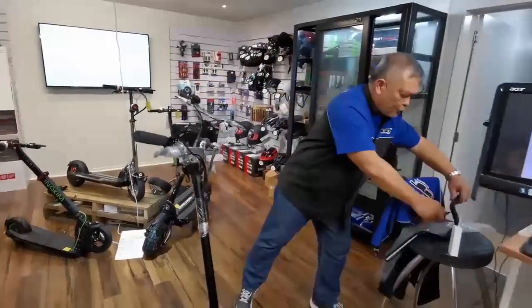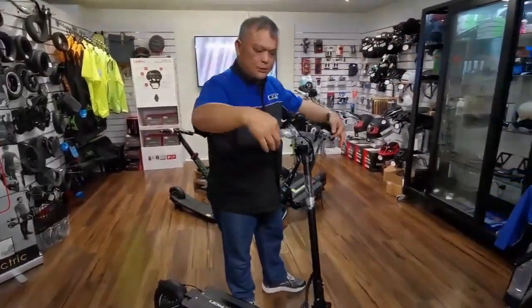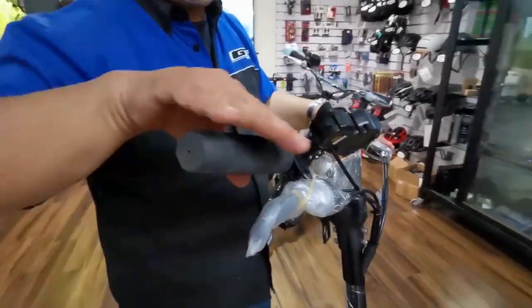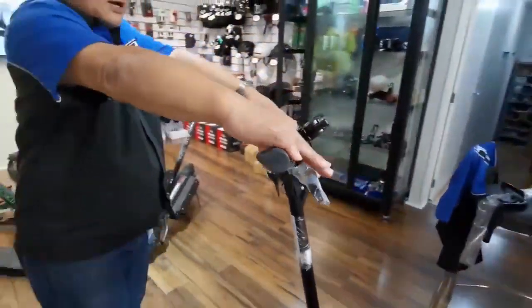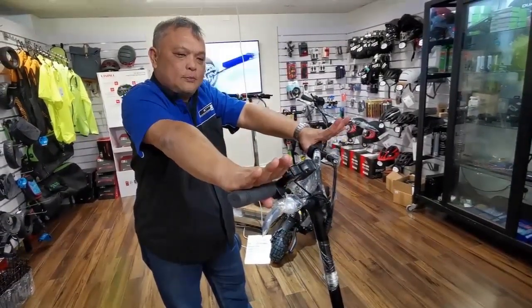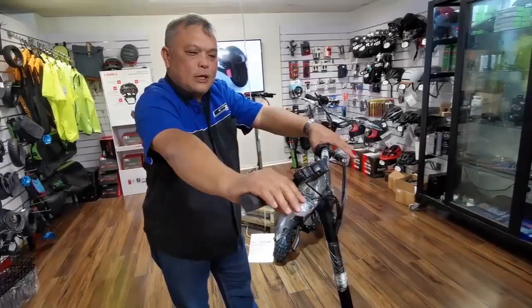Once you get these things done properly, you are almost halfway there. The next thing is that this three-piece here is loose, and it comes with an allen key which you can tighten it. To determine the right angle, this brake lever should be about the same height and level as your arm. You don't want it too high because you'll hurt your wrist — you want it at just about the right angle.